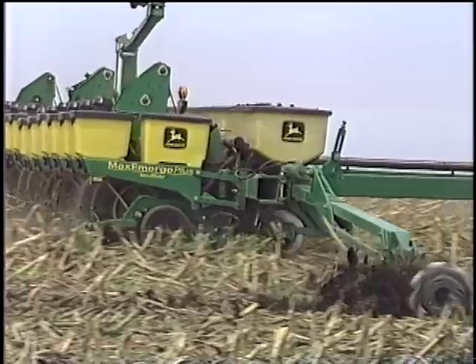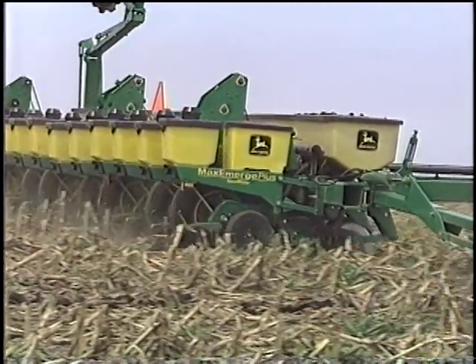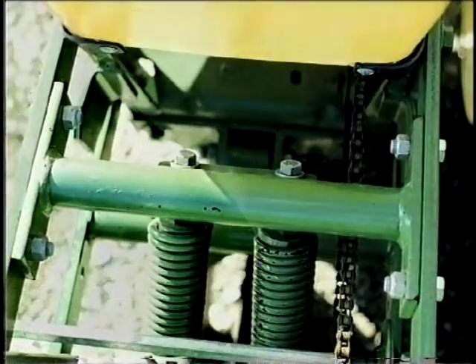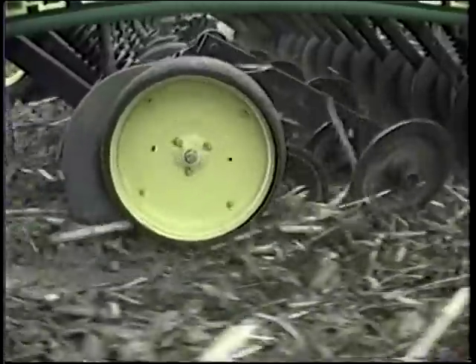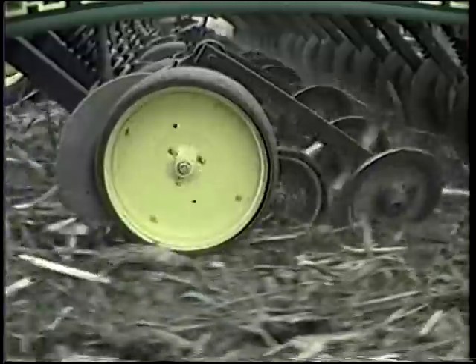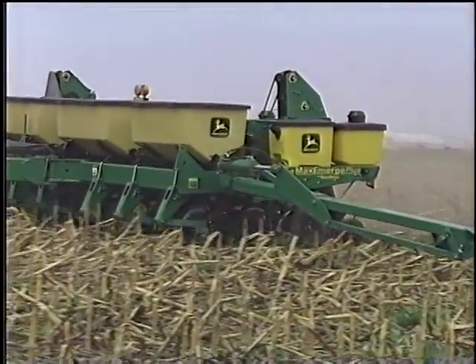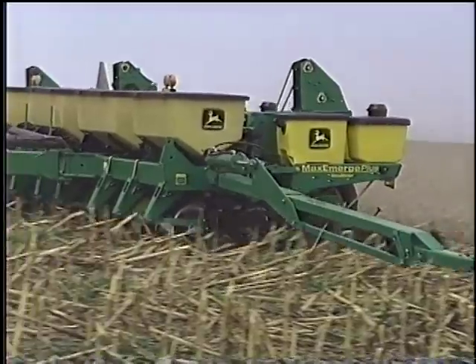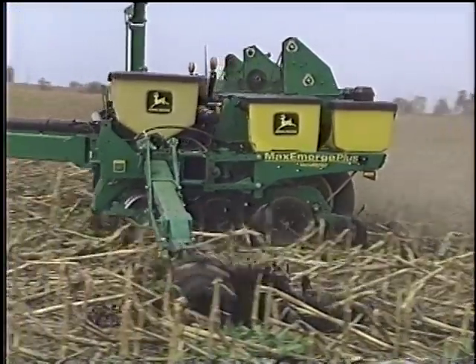Most inexperienced no-tillers underestimate the value of uniform stand establishment in terms of weed control benefits. Matching adequate down pressure to keep the seed openers from bouncing is essential in maintaining accurate depth. However, it is more common for no-tillers to use too much down pressure than not enough. Too much down pressure can cause sidewall compaction resulting in poor seedling growth. Correct adjustment of down pressure cannot be overemphasized.